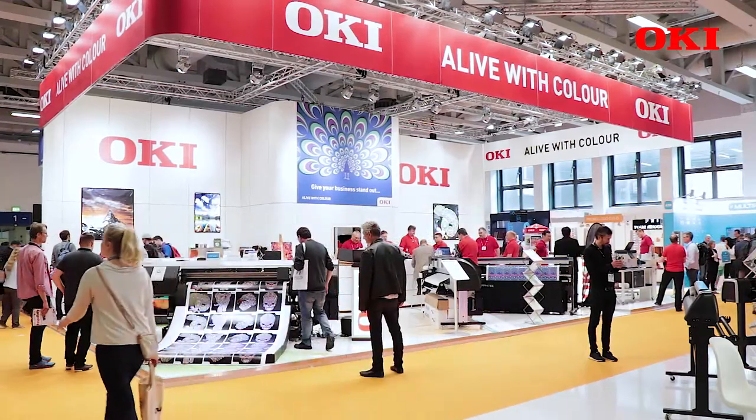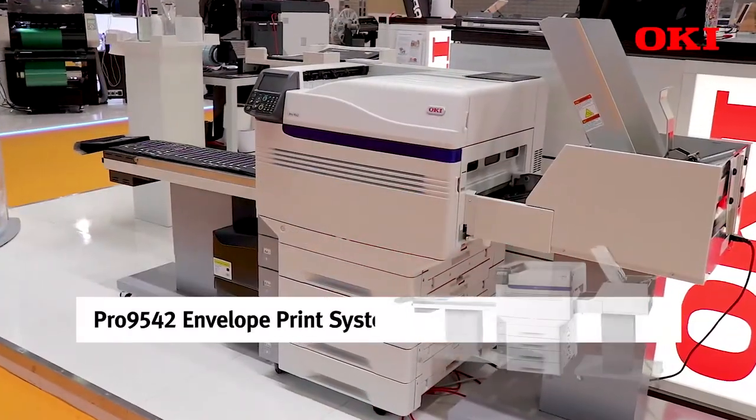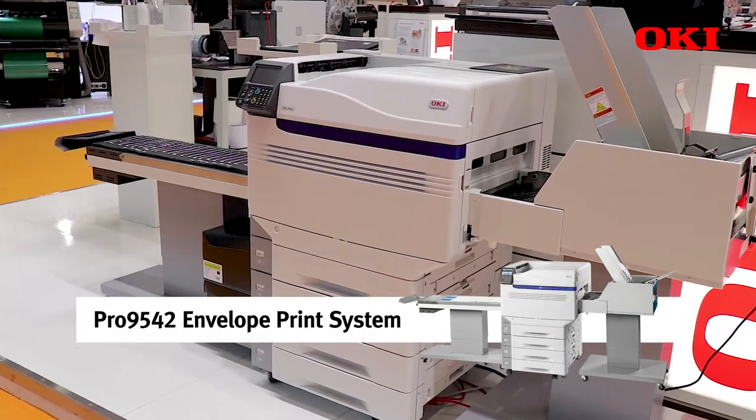What I'd like to talk to you about today is the Pro9542, a printer used for graphic class printing in a print for profit and print for pay market. We're demonstrating at Vespa the printer with the envelope system, which is used for feeding envelopes and different types of media.